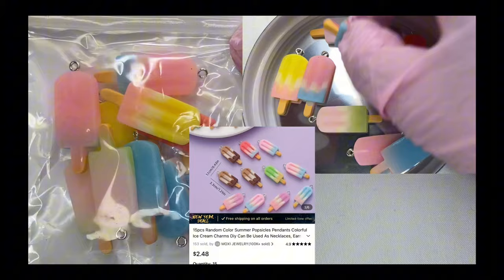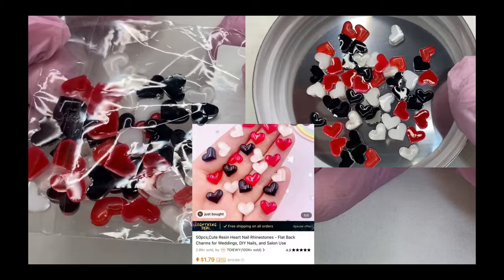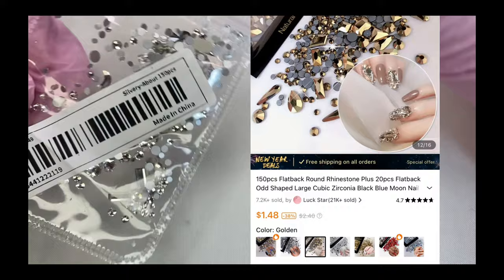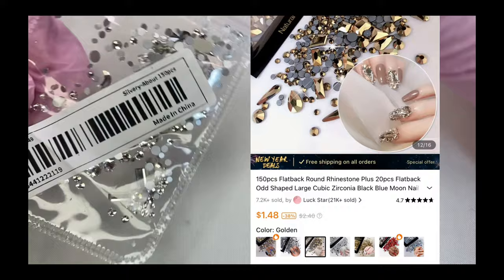These are some ice cream and popsicle charms — they are large but I would use these in the summer. These are red, black, and white Valentine's Day hearts, perfect for your anniversary or Sweetest Day. This is a little bit of bling — the clear kind — they do come in a variety of different colors.